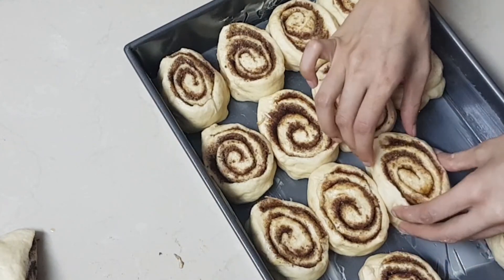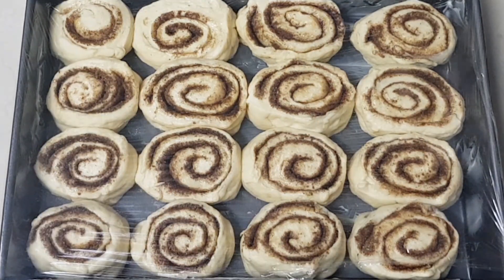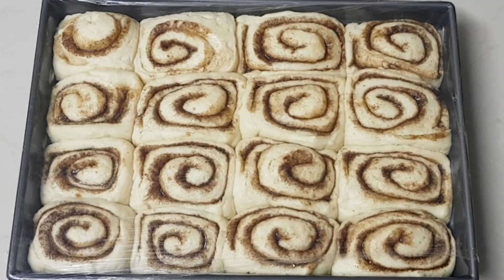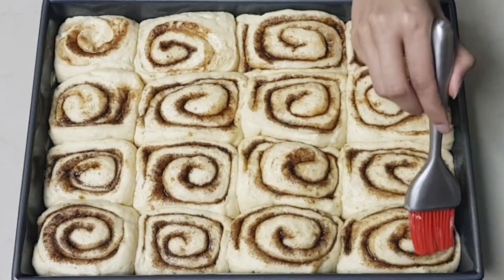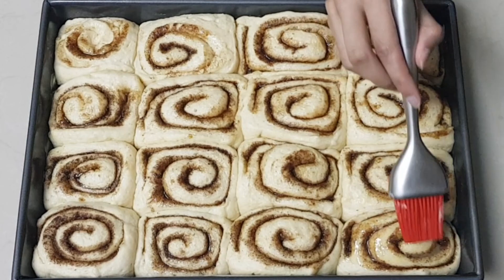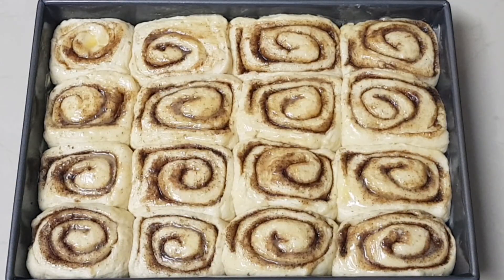Place the rolls in a greased 9 by 13 tin. Cover and let them rise for 1 hour. Brush with melted butter and bake in a preheated oven at 180 degrees for 30 minutes.